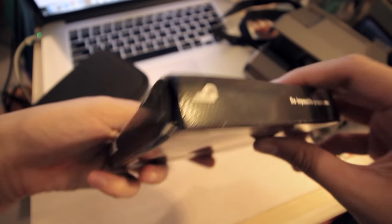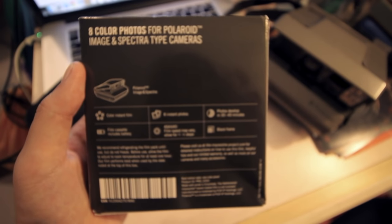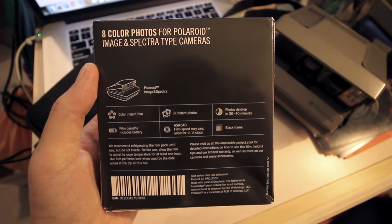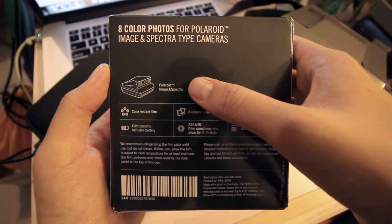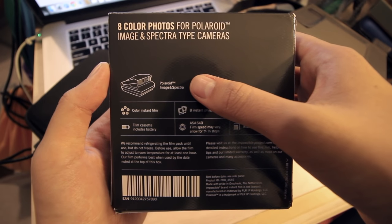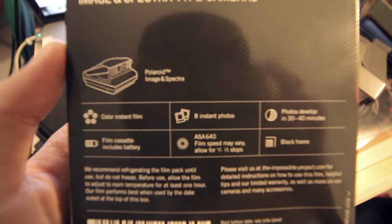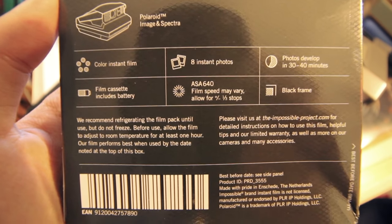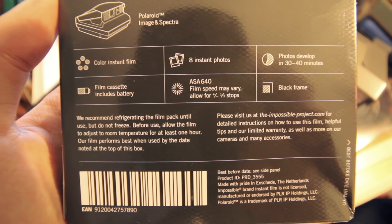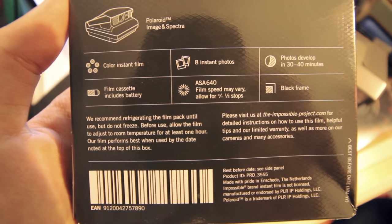There's the Impossible Project website and logo on the box. Looking at the back — you can pause the video to read everything — they show you a picture of the camera that uses the film, and other details like what kind of film it is. It's color. And unlike previous Polaroid film, the Impossible Project film packs only have eight instant photos. There's other information about the film itself, but feel free to pause and read that on your own time.